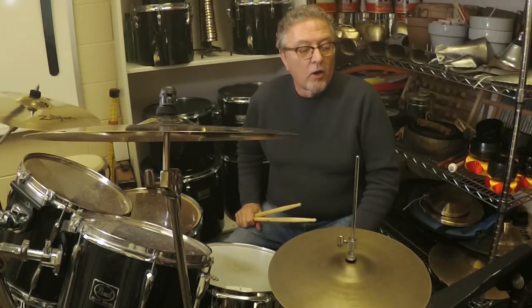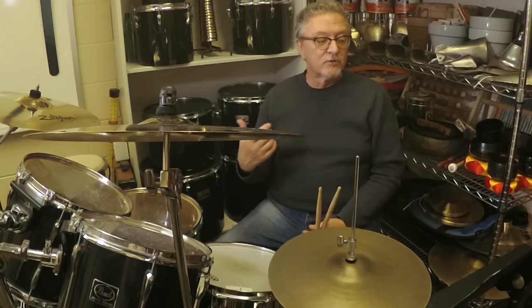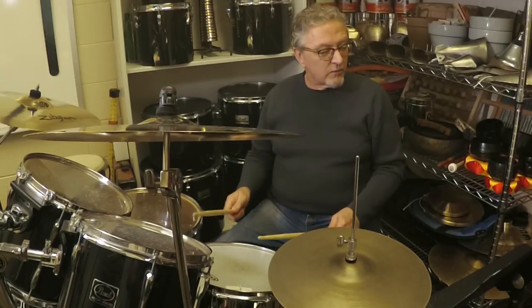Number two is what I call a broken ride train beat. The right hand breaks up those straight eights, letting the left hand alone play the backbeats, and that sounds like this: one two a one two three four.